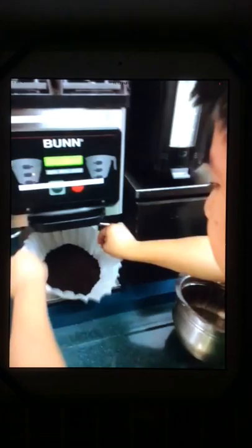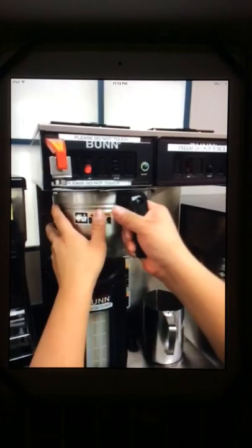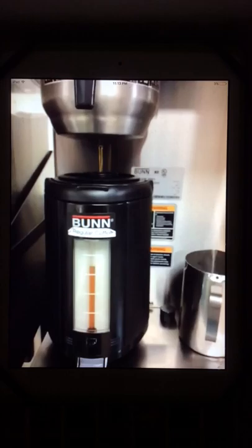Wait until the filter is full. I pick up the basket and add a little bit more. And stop. I carefully pick up the filter with two hands and place it in the basket. I tuck the corners under. I line up and put it in the coffee machine.